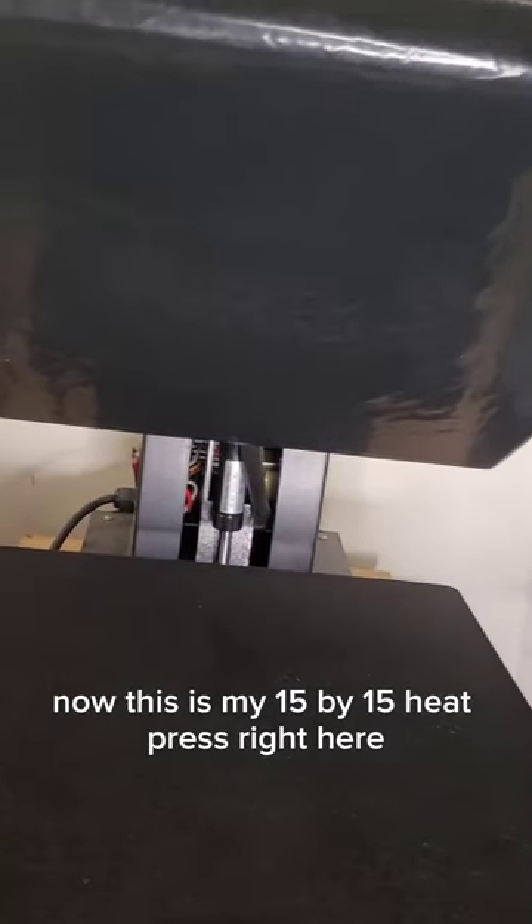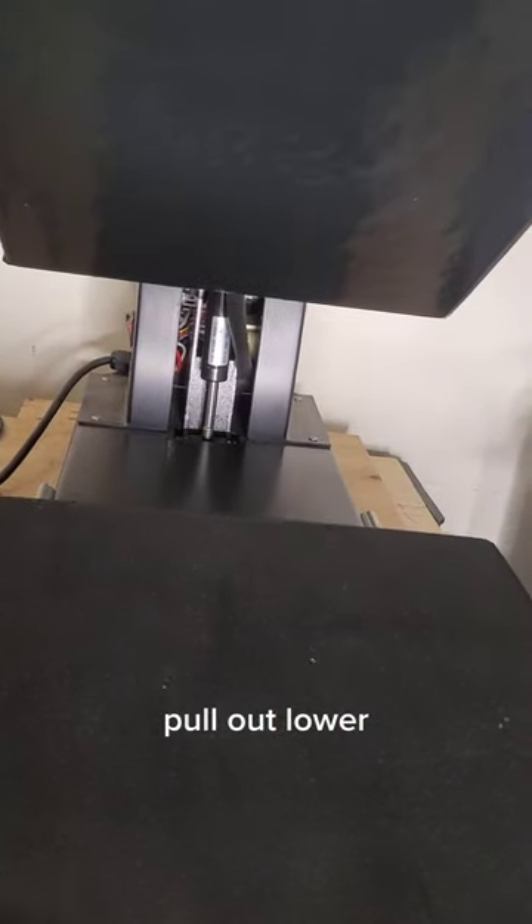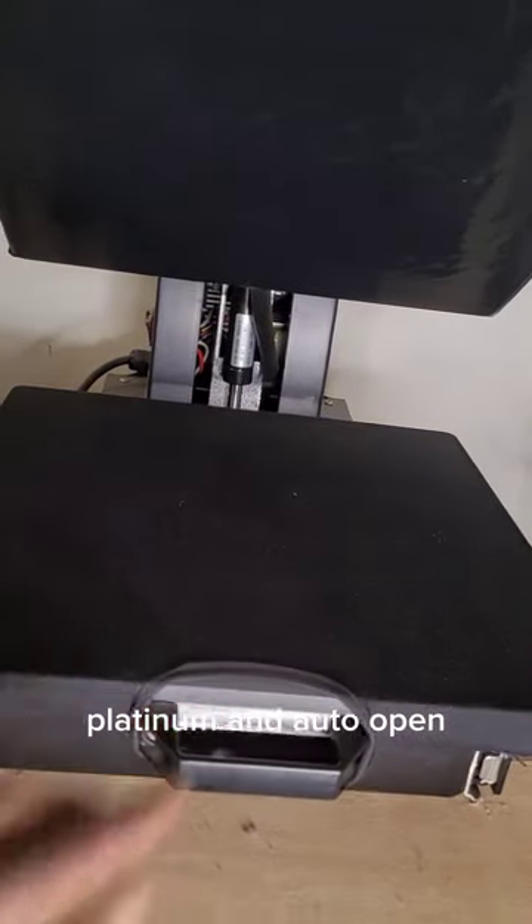This is my 15 by 15 heat press right here, and it comes with the same amenities — pull-out lower platen and auto-open.